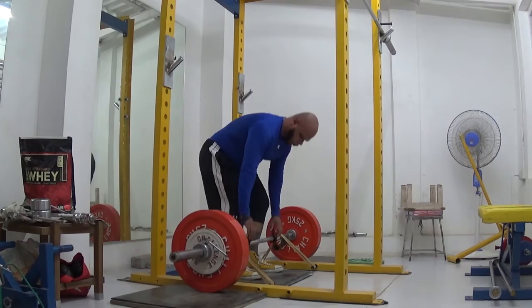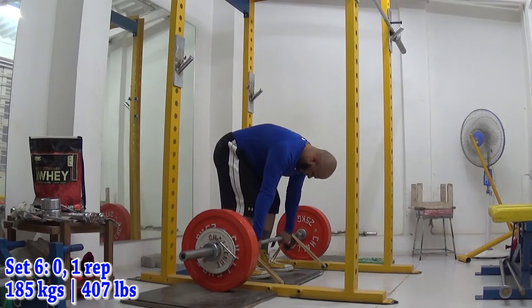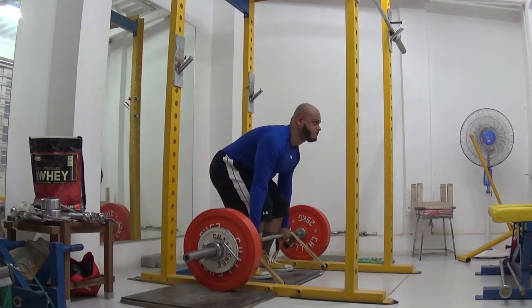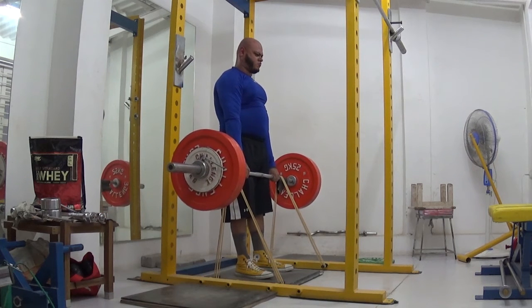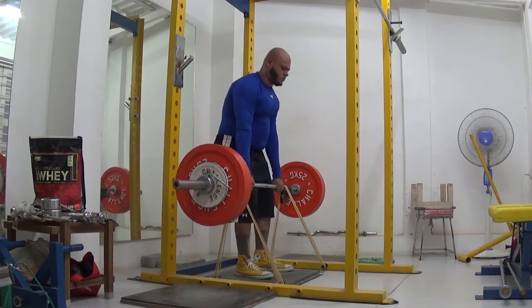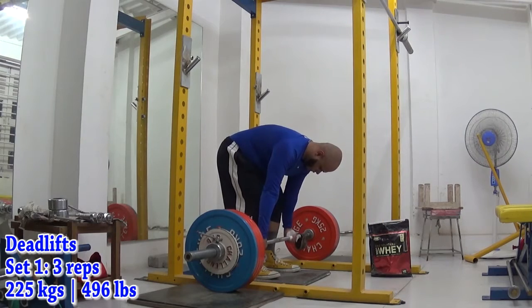In my previous videos and journal entries, I mentioned that I want to cut back the overall volume on deadlifts because I'm going to be performing them more frequently. Keeping this in mind, I reduced my work sets on regular deadlifts to just 2 big sets with 225kg, getting 3 reps and 2 reps respectively. I did a burnout set with 185kg for 6 reps at the end — very smooth, all good stuff despite the difficulties with my health.